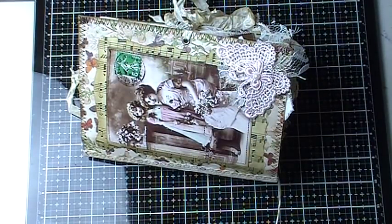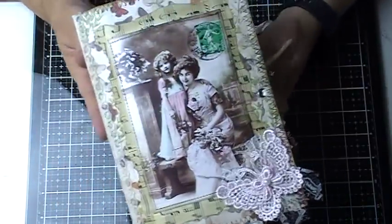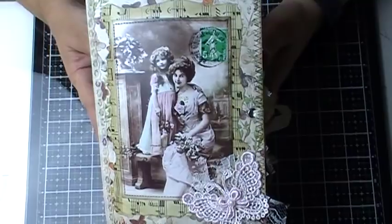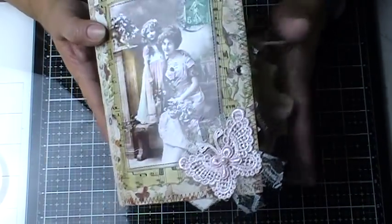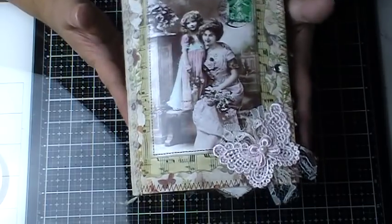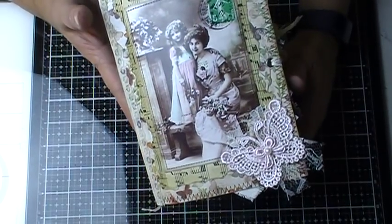Hello everybody, I'm back again. Just wanted to do a quick video on this journal that I finished. This is a custom order. This order was requested by Kathy and I wanted her to look at the whole book before we took the next step on it. I want to make sure she likes it.